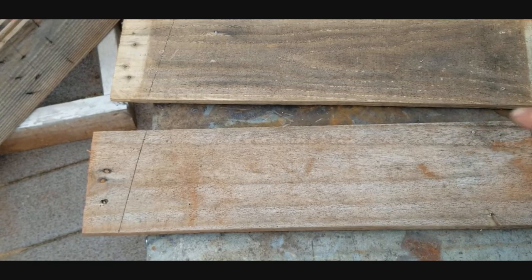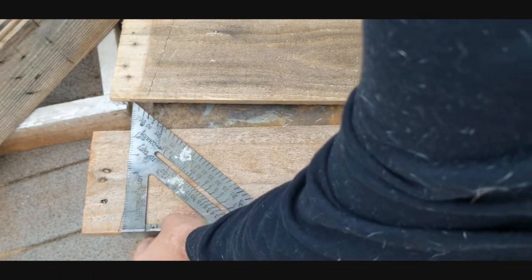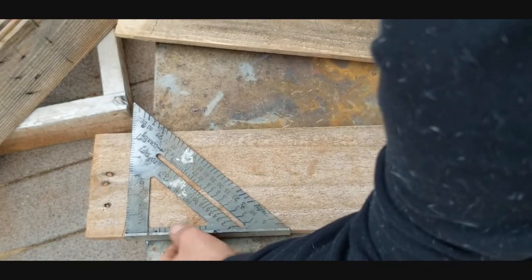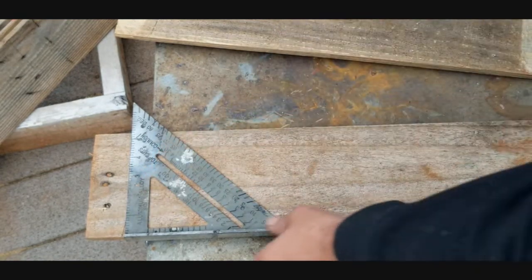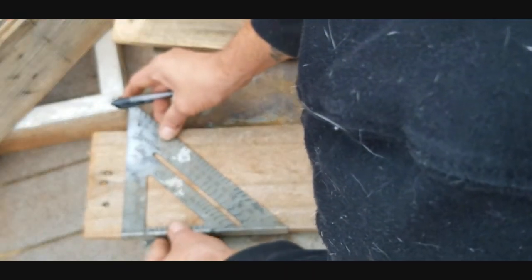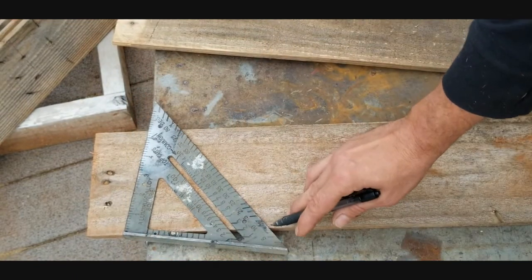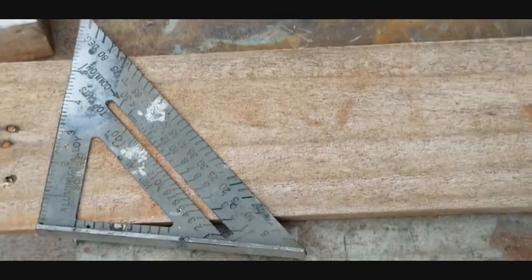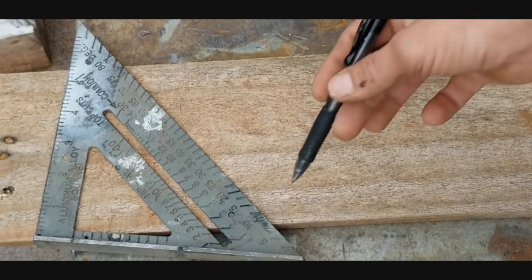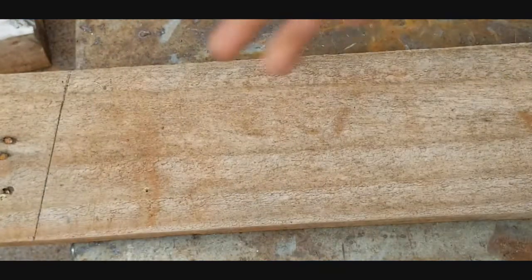Take two of your longer boards and pop your angle marks on there. Take your speed square, stick it at the edge of the board, going below any nail marks or screw marks. Cock it over until you get the 10-degree mark lined up with the edge, then go ahead and draw that line — that will be one of the side boards.